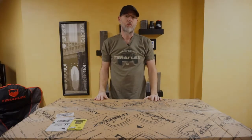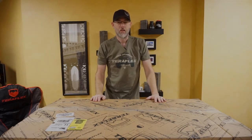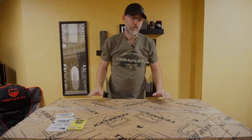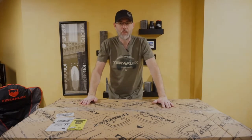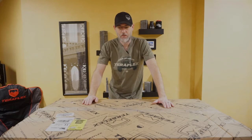Hello and welcome again to another installment of Jeep's Rock. As you can see I can barely get over this huge box. It's another great day to be able to add extra weight to the Jeep. We're getting ready to put on the Teraflex Ultra cargo rack, and this of course will be in black to match the dark side. So stay tuned as we go ahead and open up this box and see what's all in it.